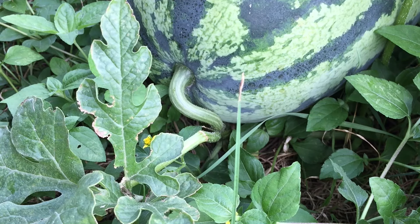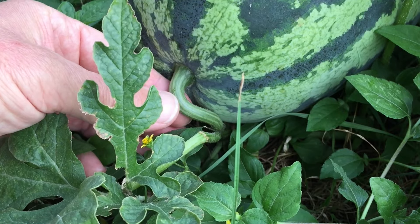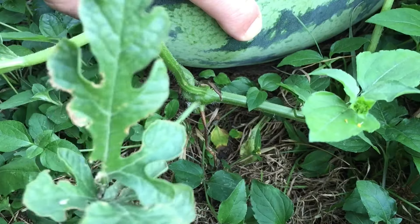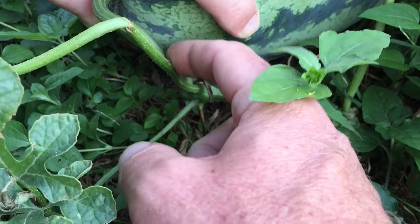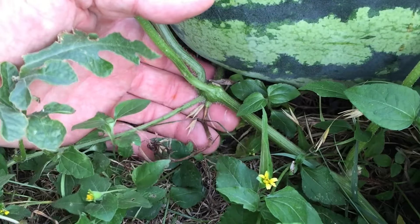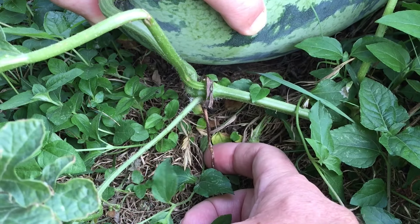The second factor, and possibly the most important according to one southern Georgia watermelon grower, is the tendril. You want to look for that tendril to dry up — specifically the tendril closest to the fruit. At the stem where it attaches to the watermelon it can be a little tricky because it's vining out from the main vine. But follow that down to the intersection where it attaches to the fruit — this is the tendril, and it's all the way brown.